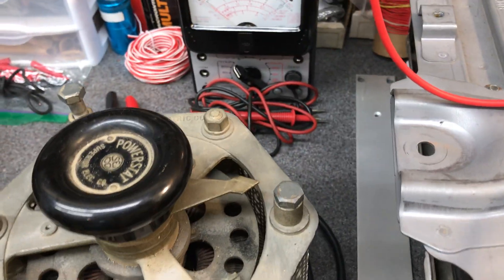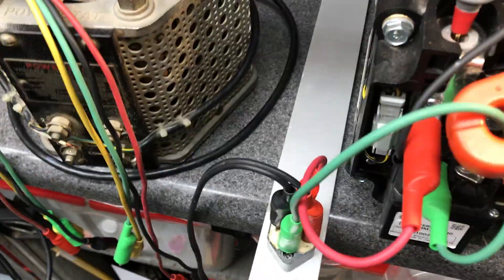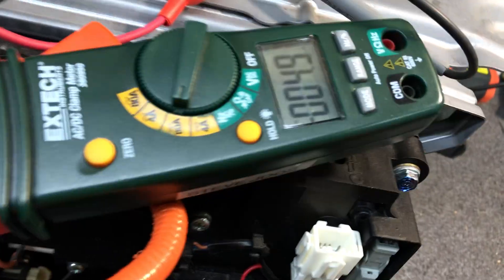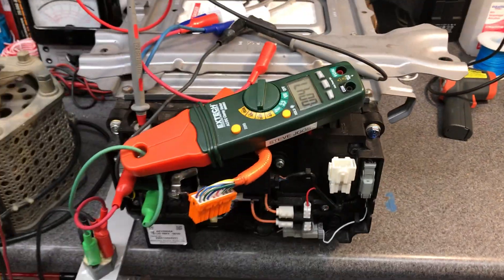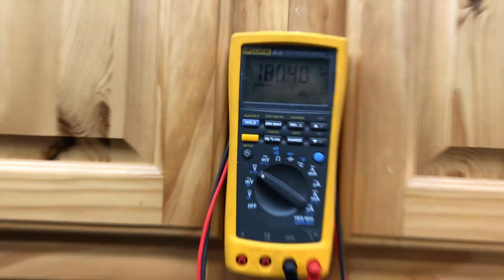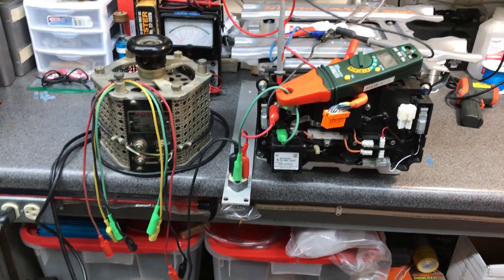As it turns out, peak voltage times RMS — so if I have 135 volts, 1.414 times that is whatever it comes out to across here — to draw 4.8, 4.7 amps. So that's okay, that's good. We're about 180 volts on the meter, and we'll let this charge for a couple minutes.